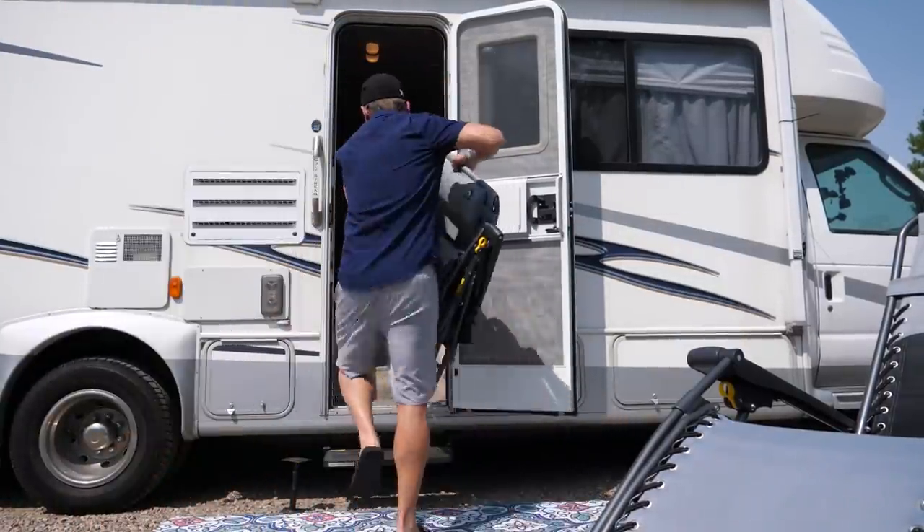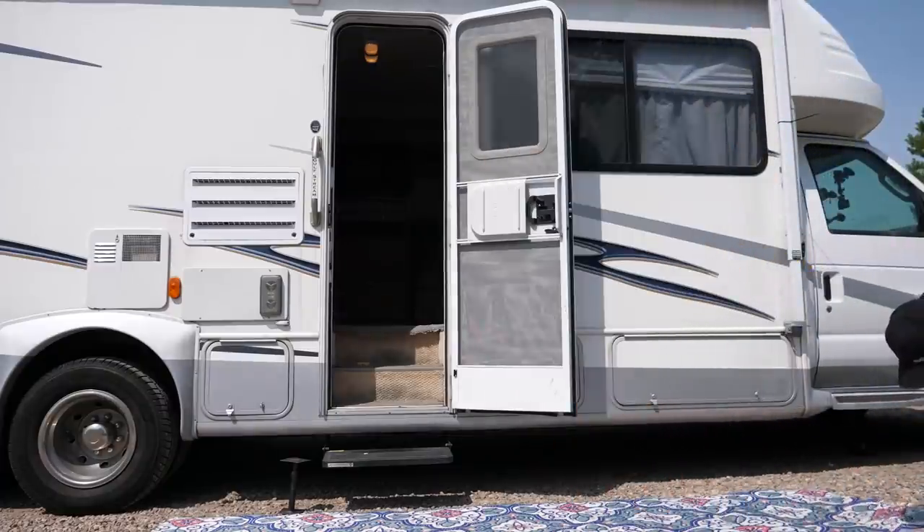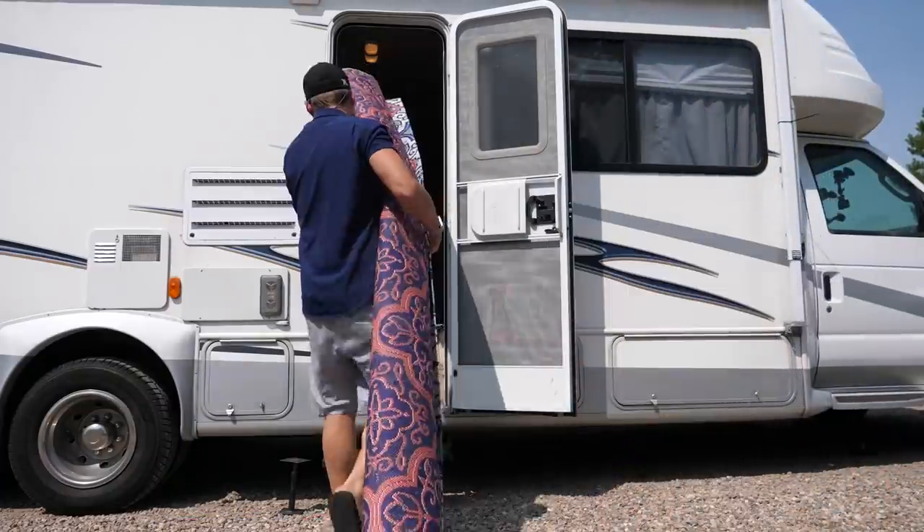I was starting the day in Pueblo, Colorado. I hadn't set up the awning, so breaking down camp was pretty easy — just pull in the chairs and roll up the carpet.